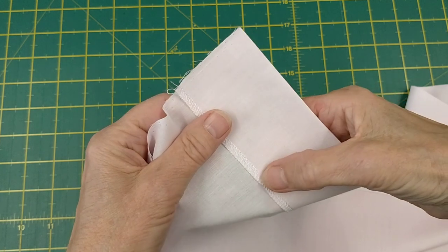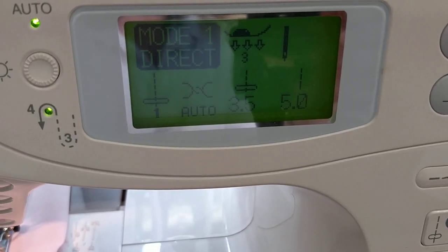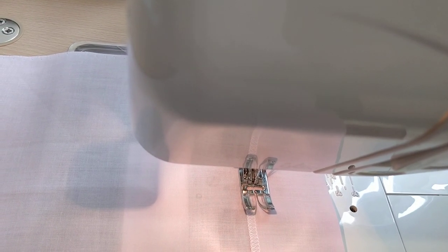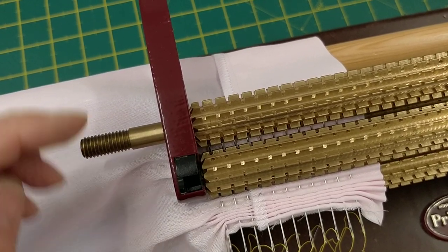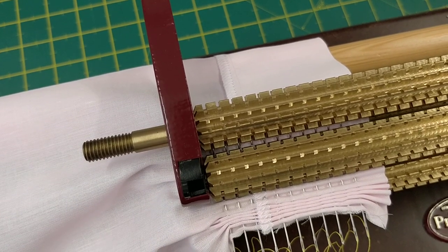First, just to secure this, I'm going to do a long stitch all the way along this edge — stitch length five — just sewing along this inside edge just to secure it. You don't have to, but it may give you a bit more confidence when you put the fabric through the pleater. I've sewn my seam just to keep the fabric flat; as I say it helps keep it flat as it goes through the pleater.